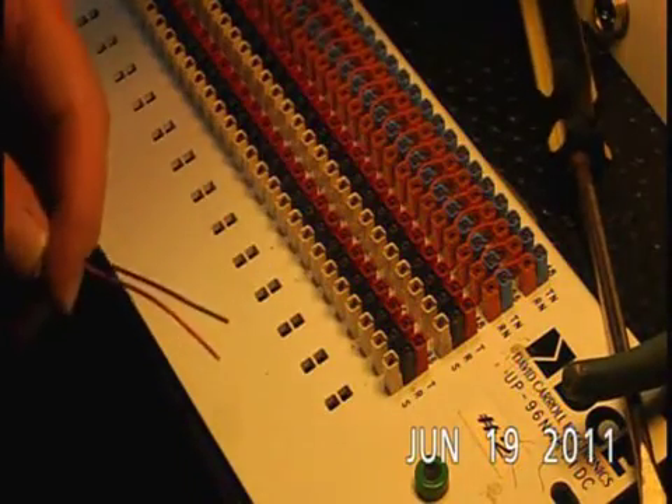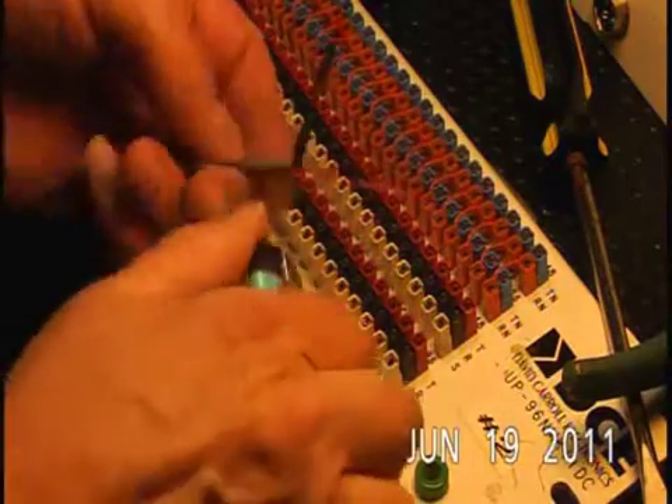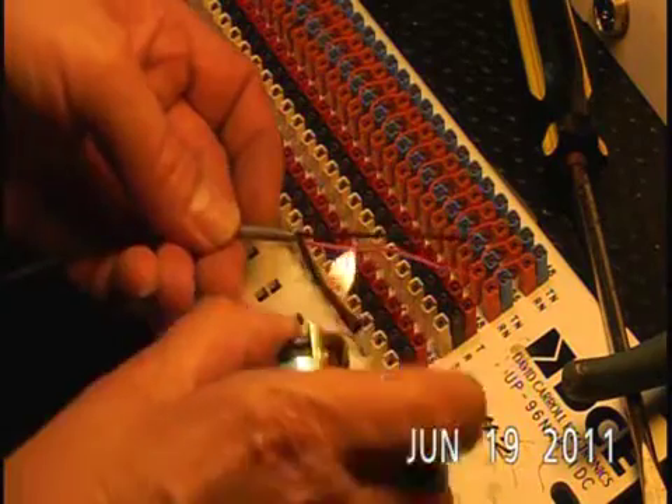If I was prepared, I'd have some heat shrink right here. Put a little heat shrink over my ground and shrink it down. I suggest you use a hairdryer and not a lighter.